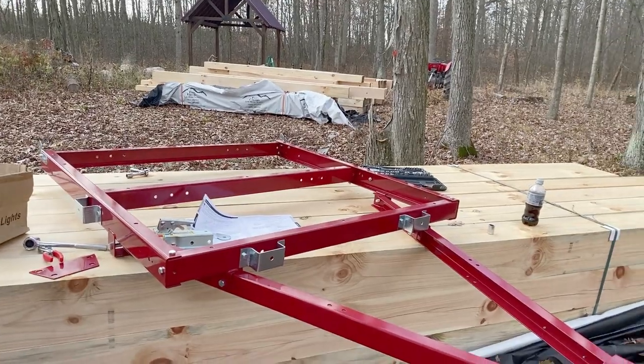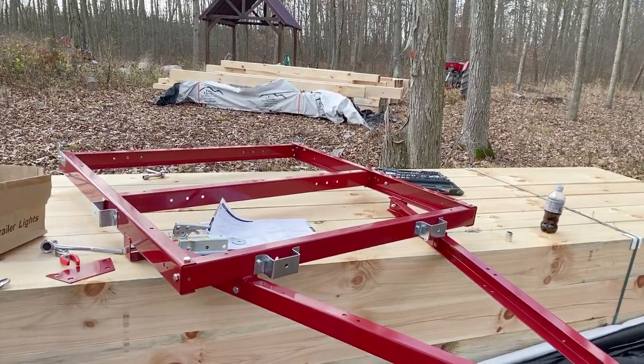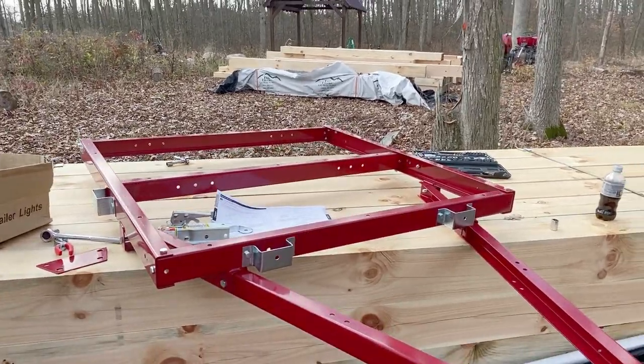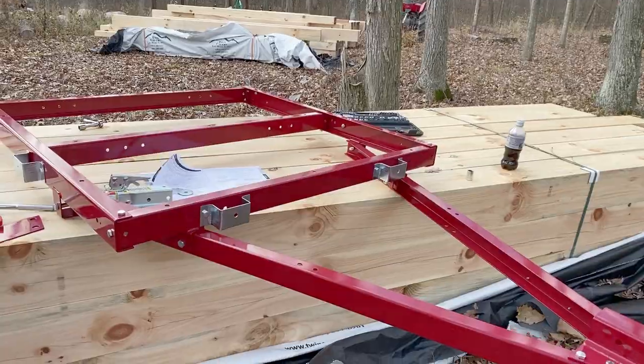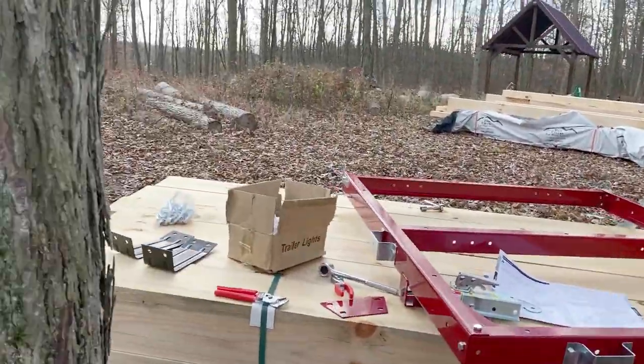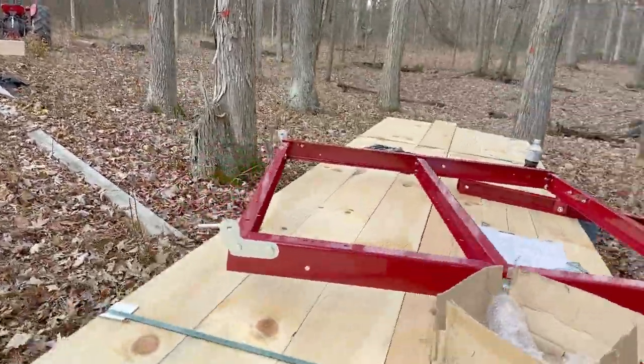I had a little bit of trouble this morning because I didn't have the bolts — they weren't in the box. Luckily Dave up at Harbor Freight took the time to go in the back room and sure enough he found the bolts, so it's going together pretty smoothly.